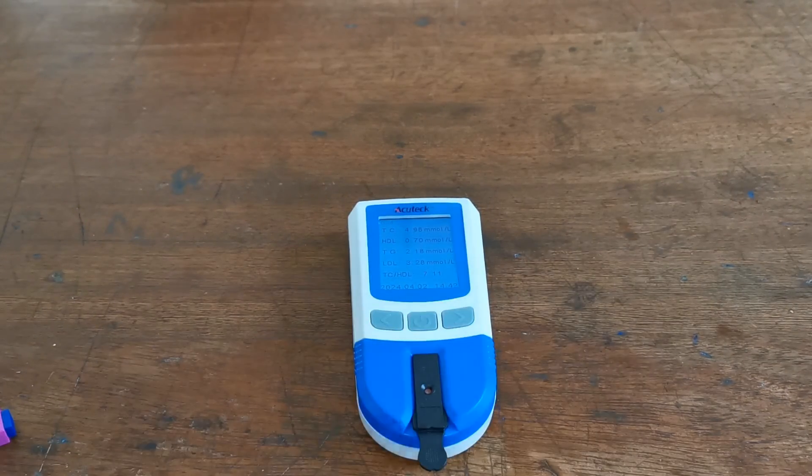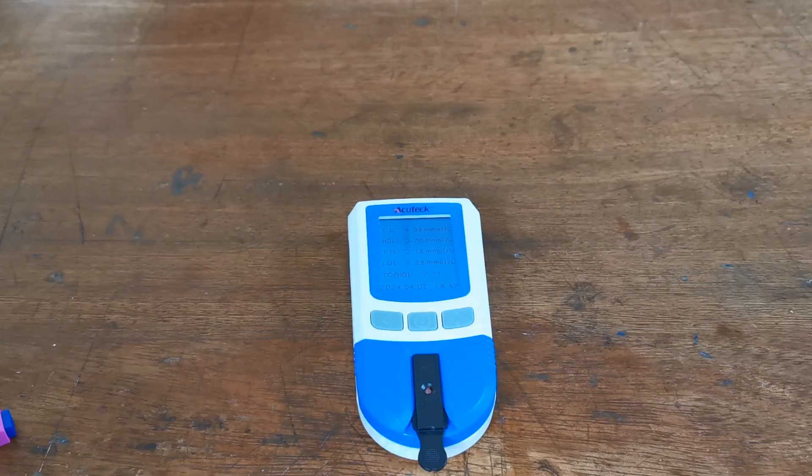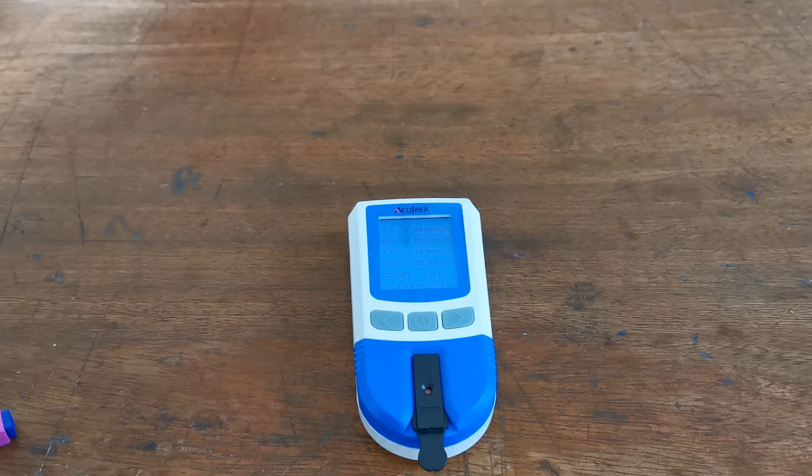It is critical to get good samples using a good lance technique for accurate readings with this meter — this is the area of the procedure that most people fail on until they have practised adequately. It's not down to meter insufficiency or technical issues; it all comes down to getting a really good quality blood sample. If you can master that, this meter will give you extremely accurate lipid profiles every single test. Thanks for watching.